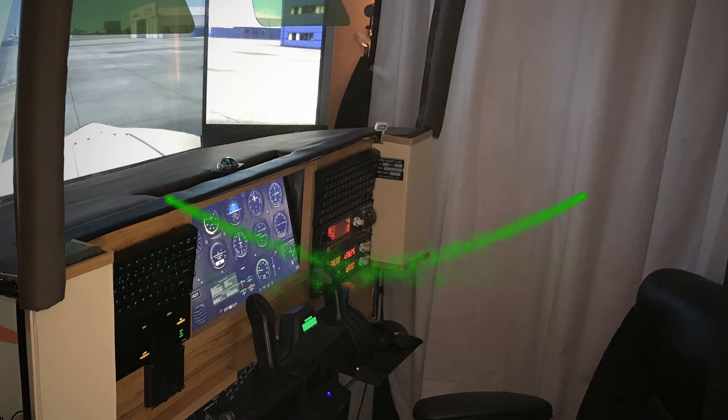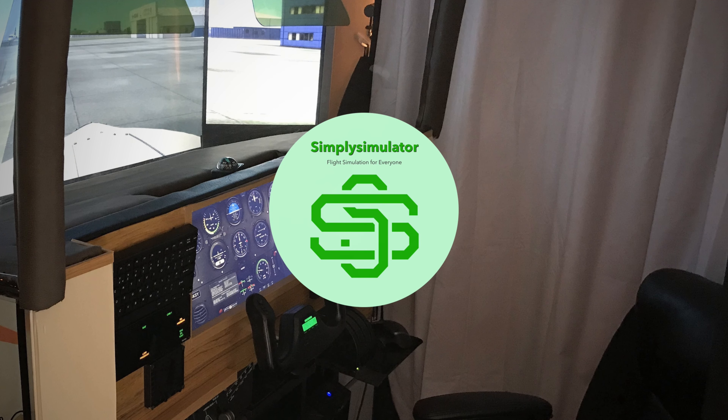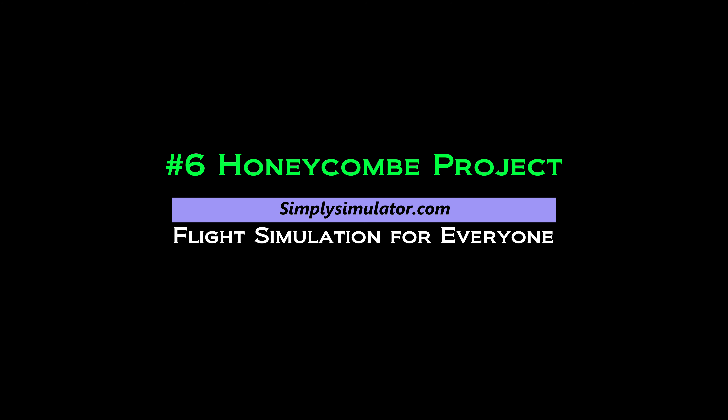This video is about what I'm calling the Honeycomb Project. The reason for that is I decided to eventually buy a Honeycomb yoke, but I didn't appreciate the amount of refit that would mean for the simulator. As I said in an earlier video, referencing the sign on the Land Rover: if it isn't broken, fix it till it is — so I started to research a new yoke for the simulator.